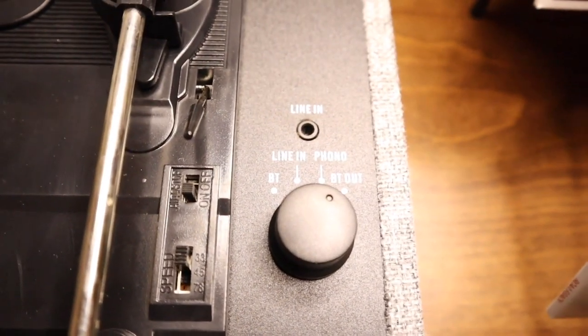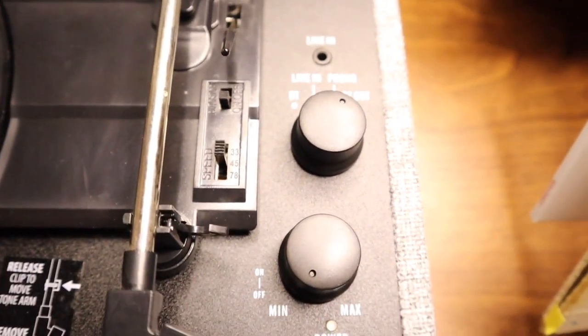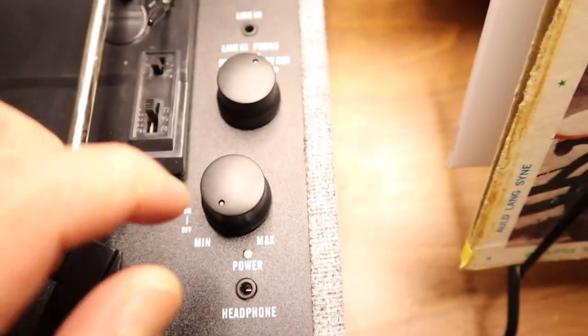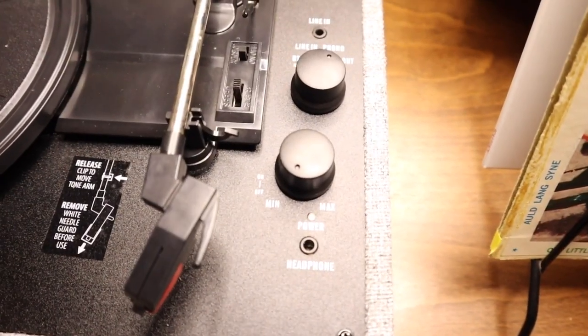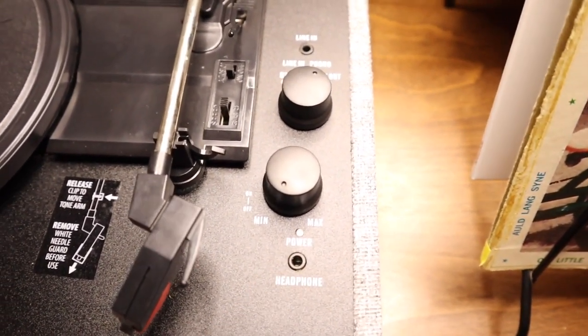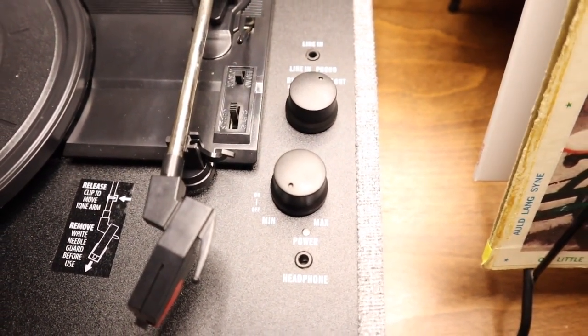Here are some of the functions on this record player, and here are some of the other options, and then here is the power button. You twist it and it also acts as the volume as well. And if you don't want it to play on the external speakers, you can always plug in an aux cable right here and listen on headphones or something like that, which is really cool.